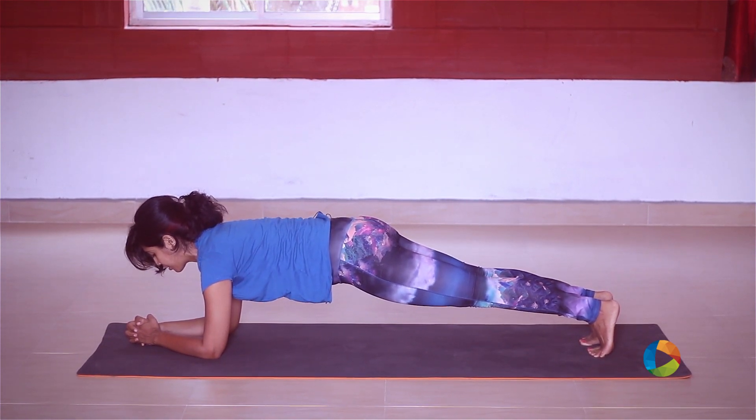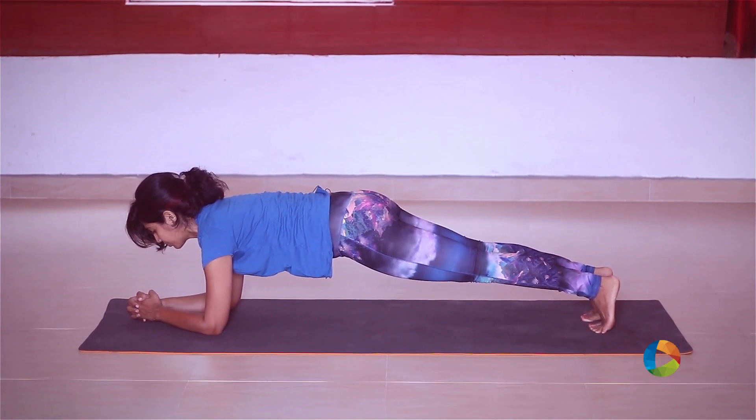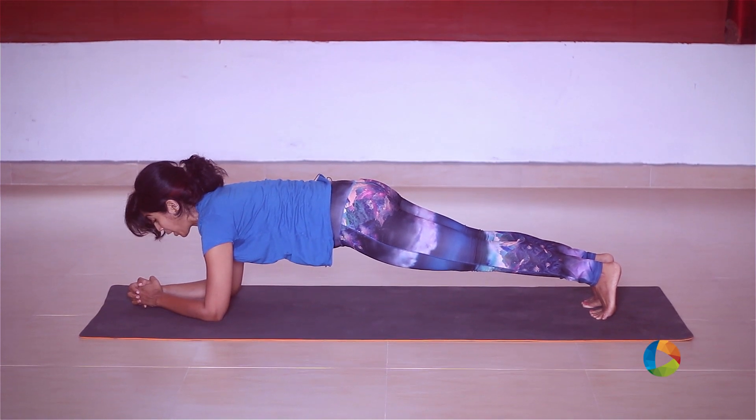Four, pull through the belly, three, two, one.